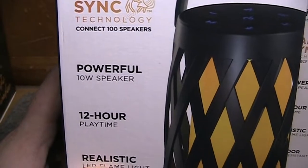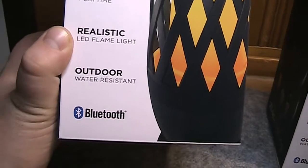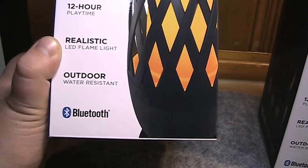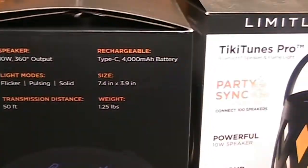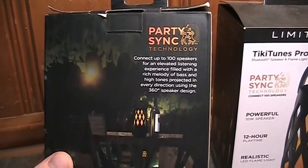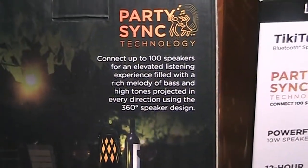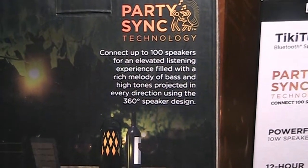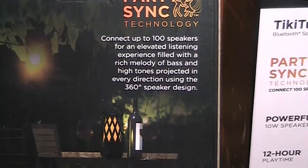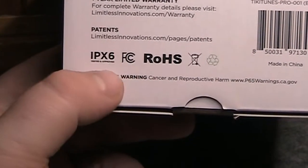It features a powerful 10-watt speaker, 12-hour playtime, and a realistic LED flame light. These are relatively water-resistant, since you're probably going to be using them outdoors. It has a transmission distance of 50 feet and charges over USB Type-C. They elaborate that you can connect up to 100 speakers for an elevated listening experience with rich bass and high tones projected in every direction using the 360-degree design. They are also claiming IPX6 water resistance.